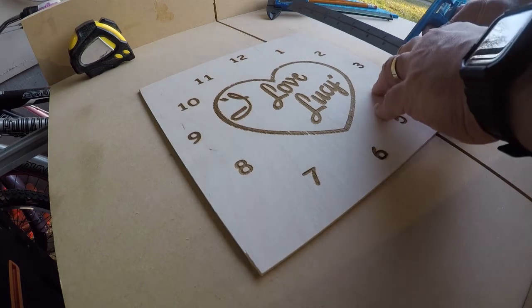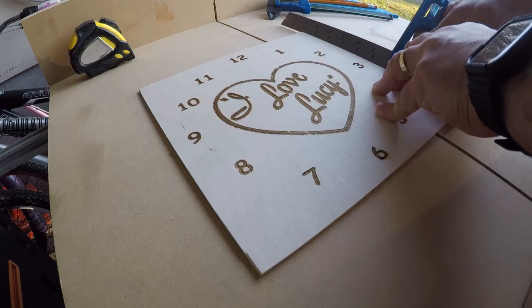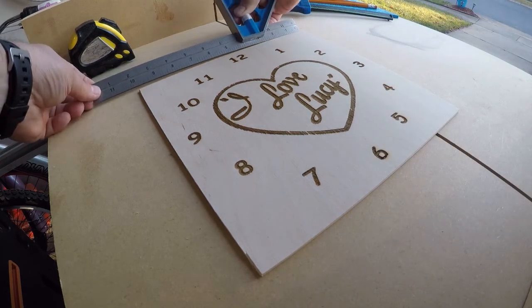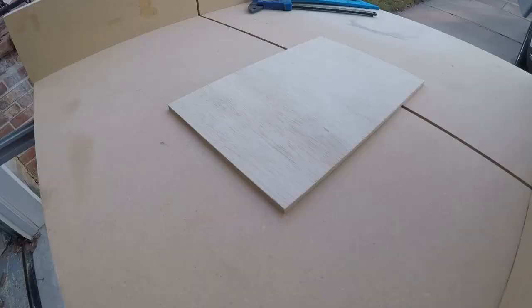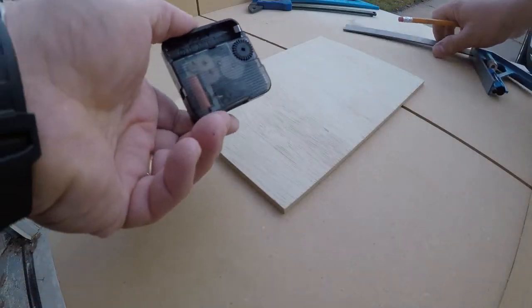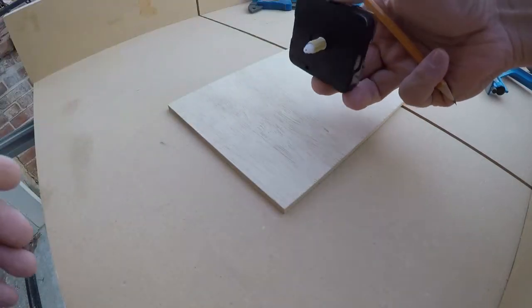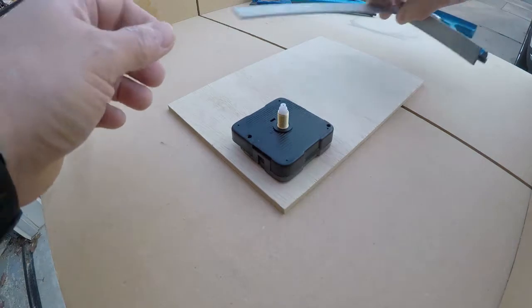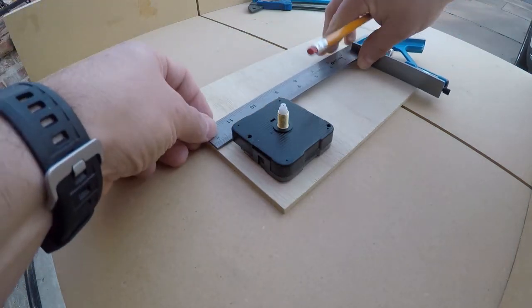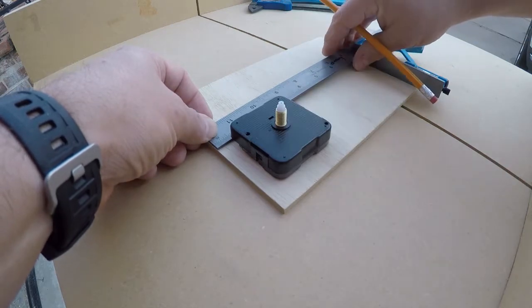Here we are back with the clock. Let's go ahead and start measuring our size so we can get some good information. Looks like 9 and 7/8 by 9 and 7/8. I'm going to need to reinforce the back of the clock face for the clock mechanism to go in there, about half an inch all the way around. Looks like we are going to go about 3 by 3.